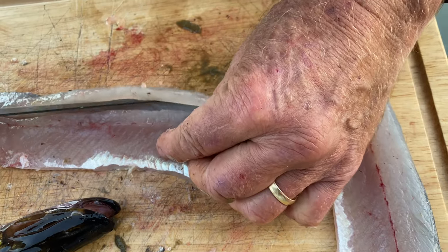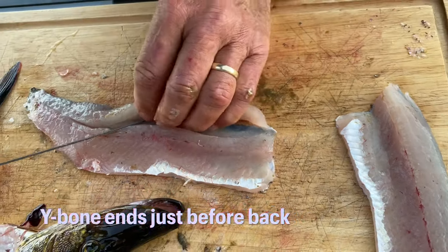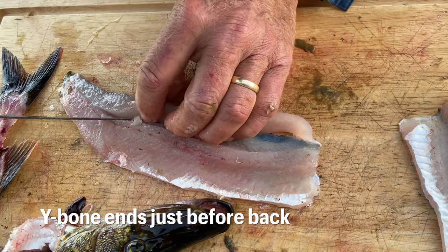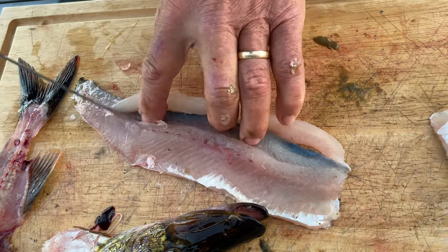Usually the Y-bones get closer to the back at the front here, so you see them right there. And then at the back they get a little steeper. And they go past where the body cavity ends.